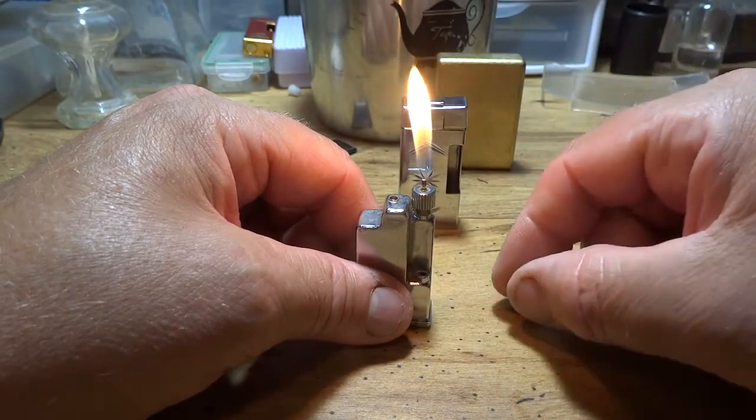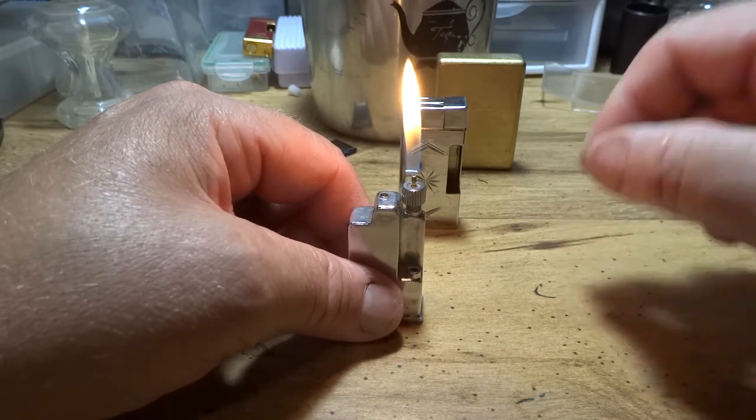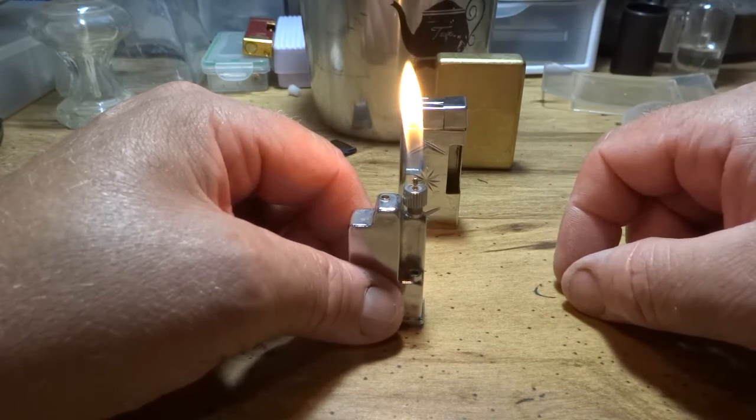to take it apart carefully, lay every part down in order that you take it out, and take a picture of it. That way if you get confused from working on it, you've got a backup photo that tells you how everything was installed in the lighter.